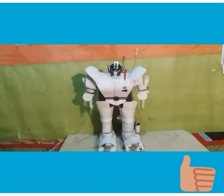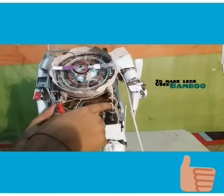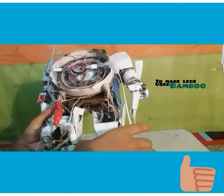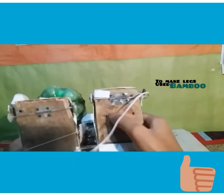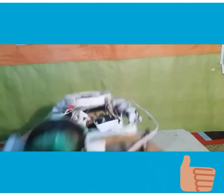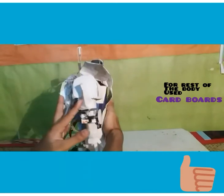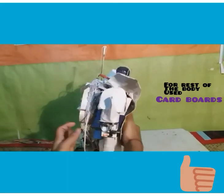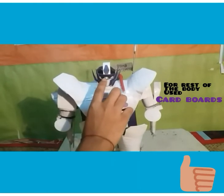Firstly I want to discuss about its structure, after that I will go to the action. Let me start with the legs — I have used some pieces of bamboo to make the legs, as you can see here. And used some wooden pieces to make the feet. The upper body, including the arms, hands, chest and head, has also been made of cardboard.